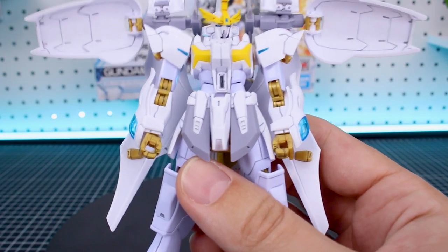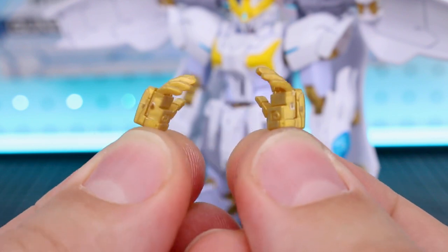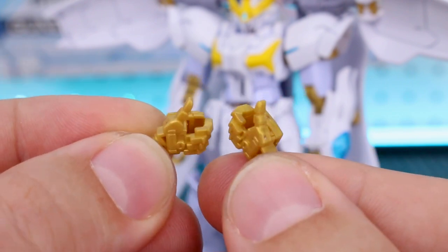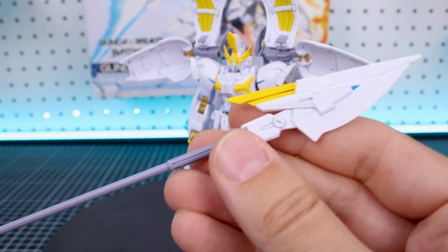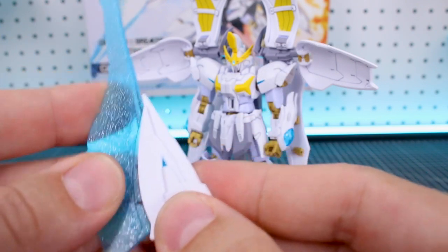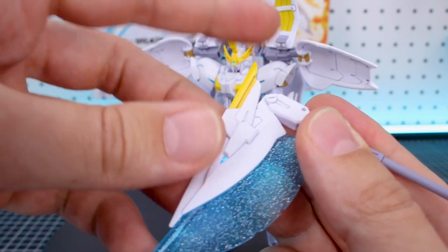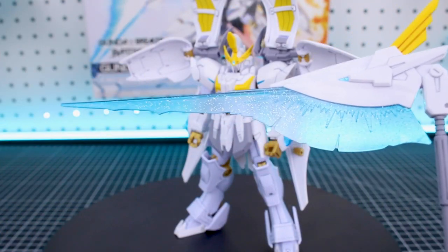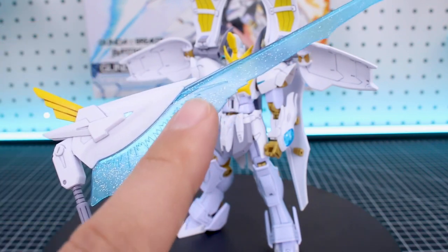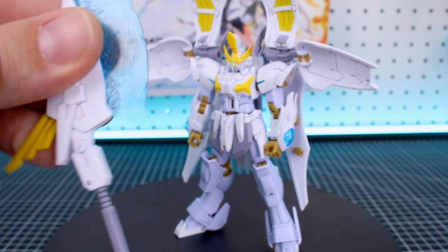For weapons and accessories we have optional hands beyond the standard holding hands — a set of open hands and an alternate set of holding hands with an extended thumb, great for holding long weapons like the scythe. The main weapon is the beam lance. In rod mode it fires like a gun-style weapon. You can attach the beam effect to switch to lance mode, or extend the effect and bend it for scythe mode. Honestly I don't love the scythe mode — the beam effect part doesn't feel right for it, and I wish they'd given us a new effect part specifically for the scythe.